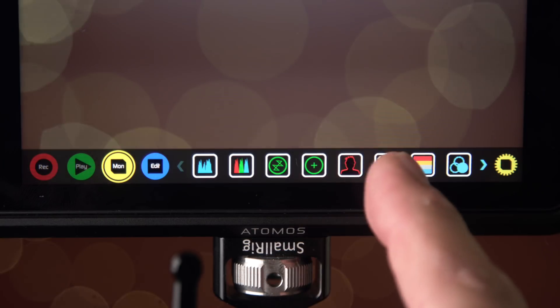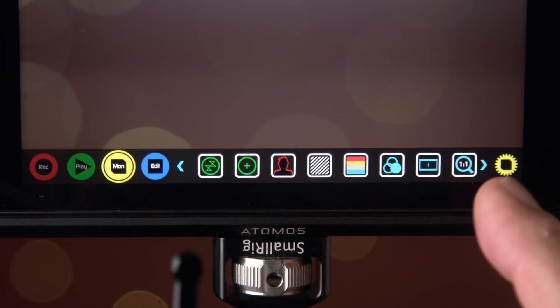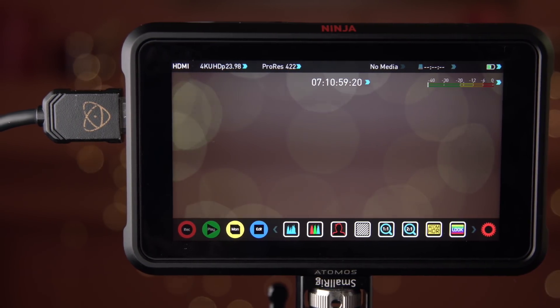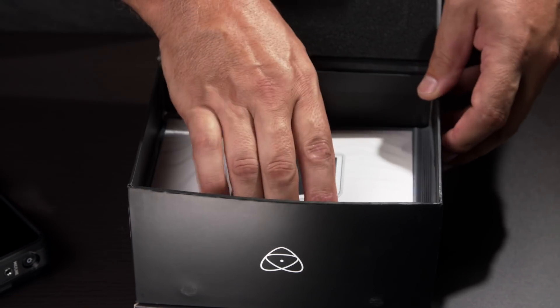Atomos isn't done with the software yet, but I like what they've done so far with the Ninja 5. The user interface is pretty good — it's very fast to get to the tools and different functionality, actually quicker than any other Atomos recorder I've used. The build quality is probably the best as well. Let's jump in and take a look at the beta software, but first let's see what comes with the Ninja 5.